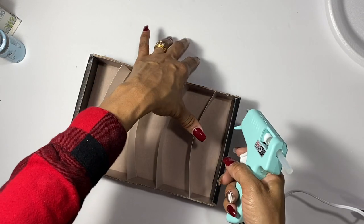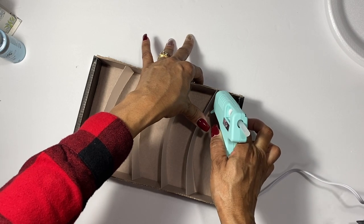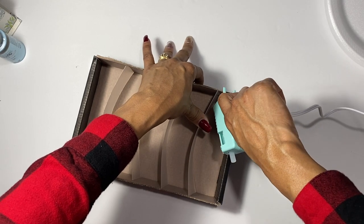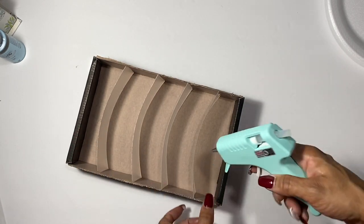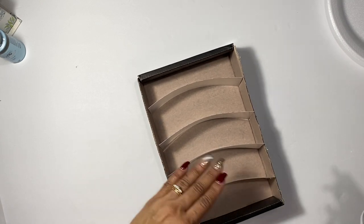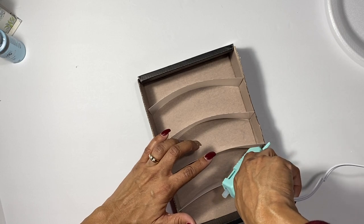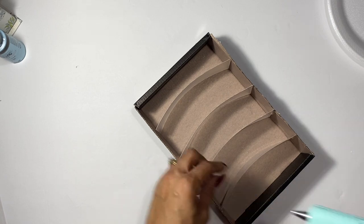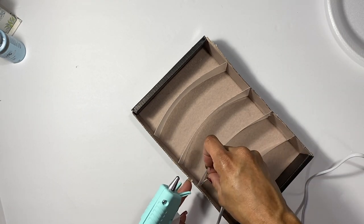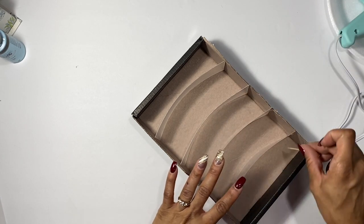Now we've got everything in the spots I want my dividers to be — it's coming together! We're going to use the hot glue gun. Hot gluing is not my expertise, so I know there are people out there who are experts. I just put dots of glue to hold the dividers in place. On my other one I glued from bottom to top, but for this one I just did dots — you can use as much glue as you want. The curve helps them stand up on their own, making it easier to glue. I'm using a toothpick to smear the glue out thinner so it's not bulging up.